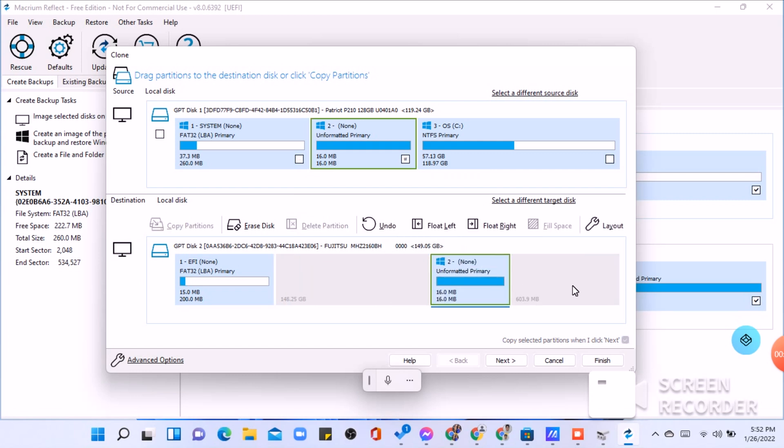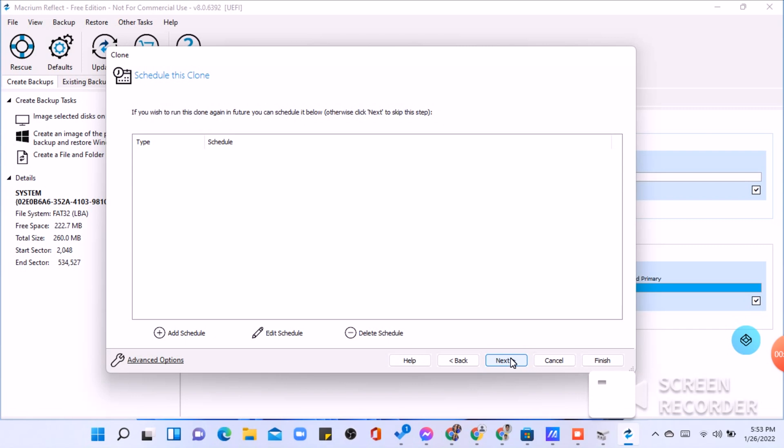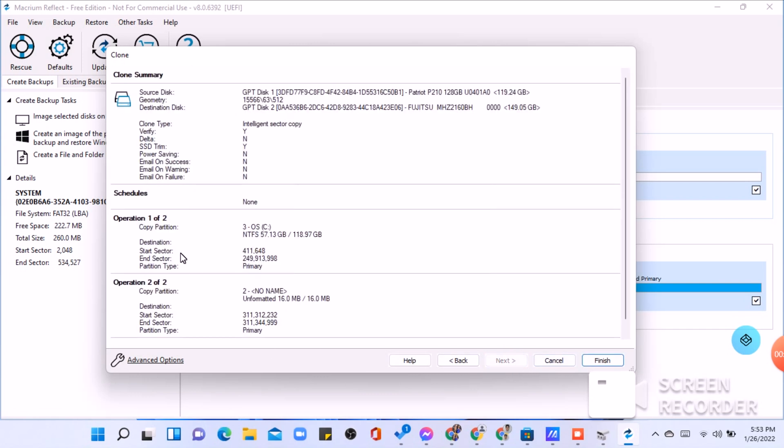You may now need to change partition sizes so that they fit a smaller or larger hard drive. In my case, I'm cloning to a drive the same size as the old one, so I don't need to change anything. If you're moving to a smaller or larger drive, follow these instructions to resize partitions before proceeding with the next steps. Click next when all partitions have been dragged over to the destination drive. Click next to see a summary of what you're about to clone. This is a good time to ensure the drive letters are all correct.